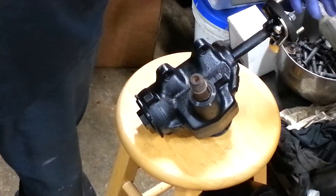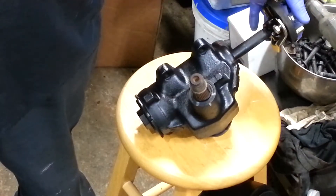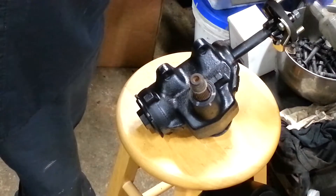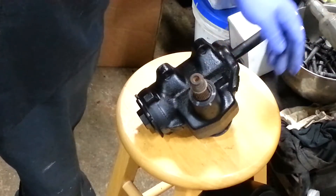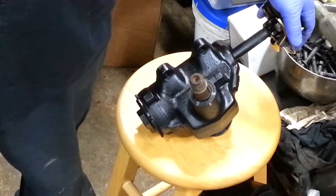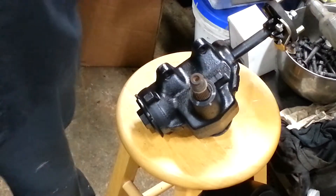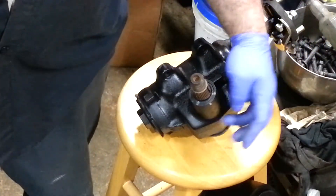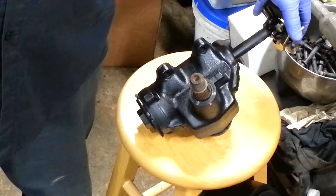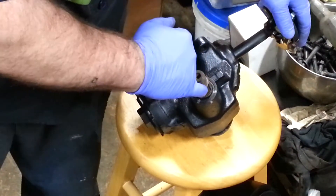This manual steer box is going to go into a 69 Nova. It's out of a 69 Camaro — we got rid of the power steering that was in it originally. I've made some marks here and I was checking the centering. I've got some markings in here because I've already done this, but I'm going to go through the normal process. If you look at the actual Pitman arm splines here, you can mark the flat spots with a marker.